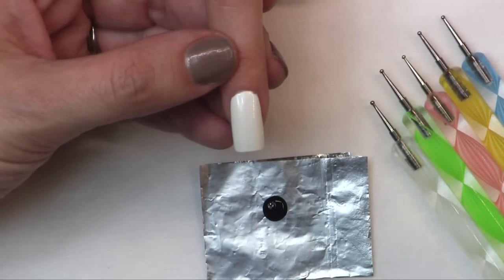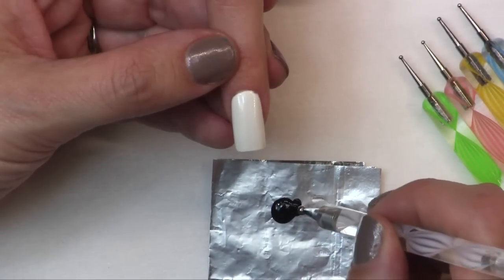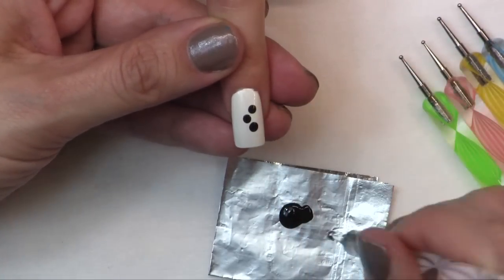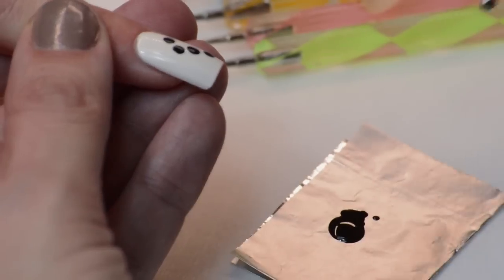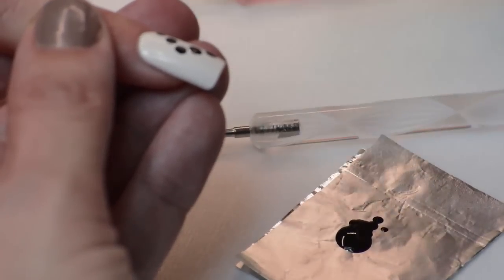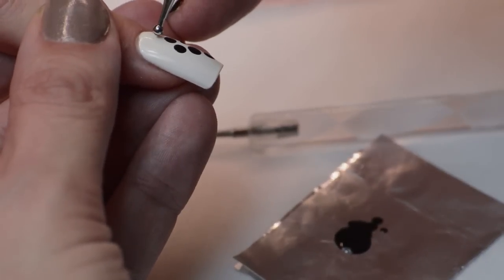I've got several different size tools. I'm going to use a big one first and do my first dot, maybe add a few around it. There's no wrong way to do this because they really make it so simple. Once you get a few dots going you can switch tools, go to a different size — I'm going to go to a smaller tool and embellish what you've done.